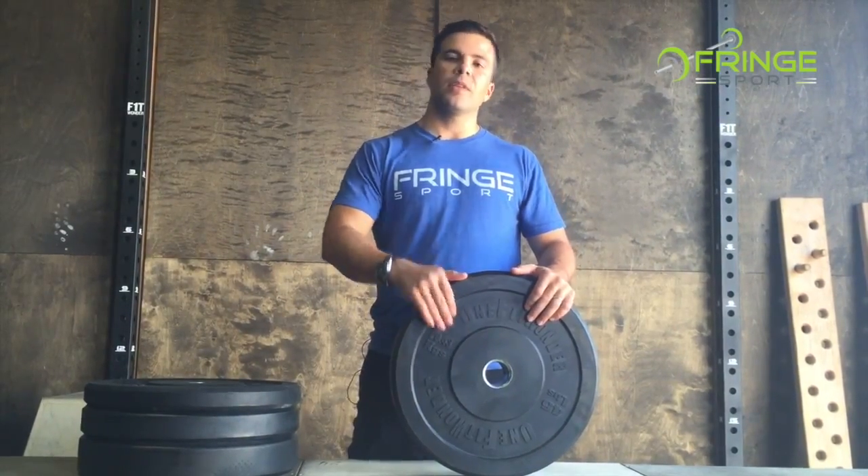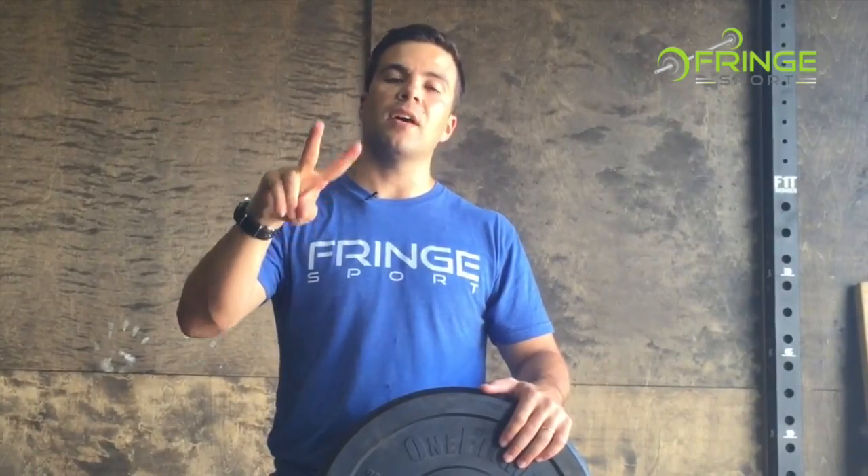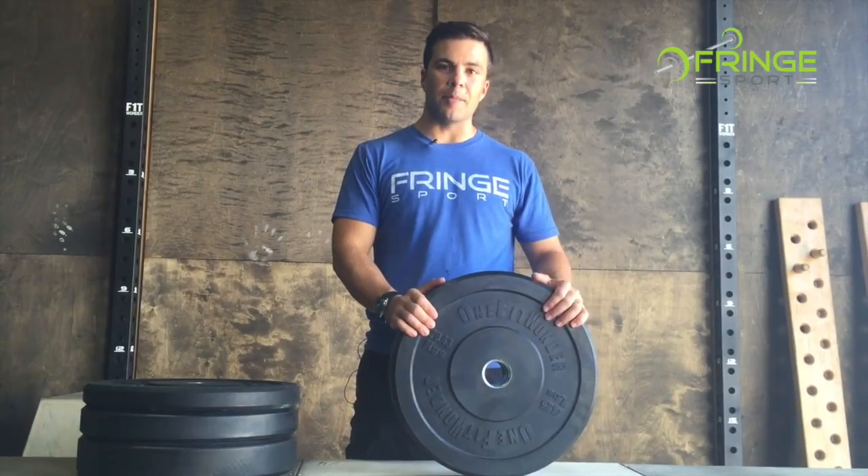So to recap: One Fit Wonder bumper plates — the most durable and the most consistent plates on the market. This has been Peter, talking about bumpers.